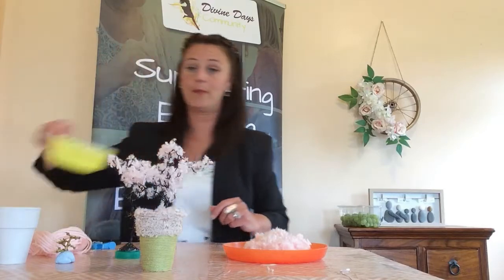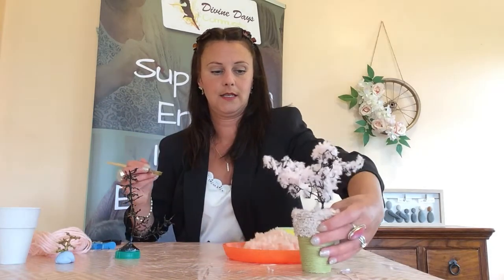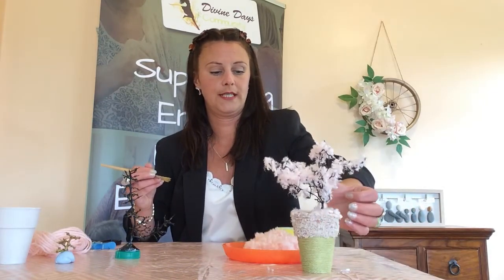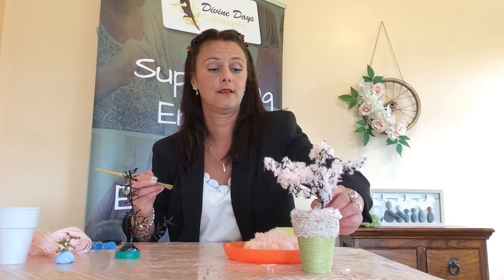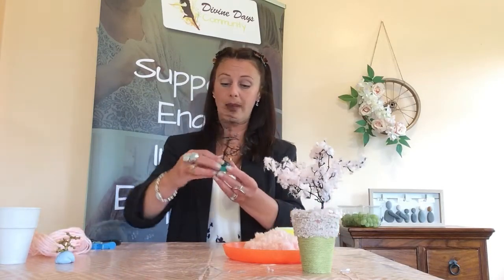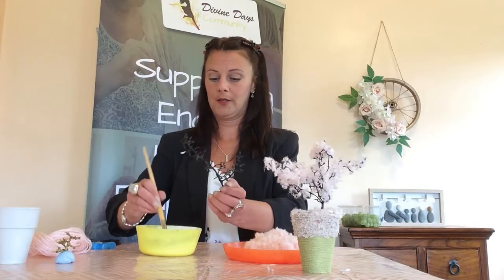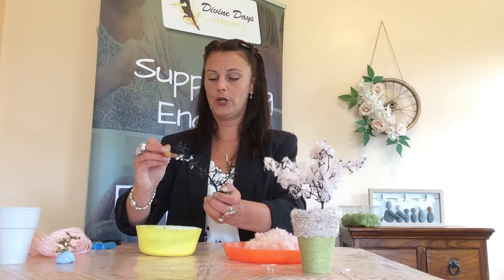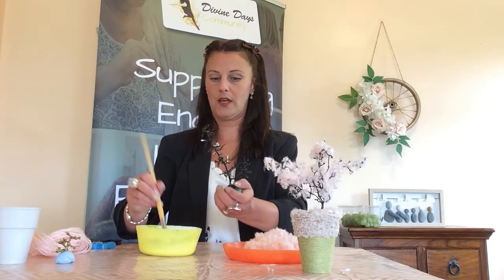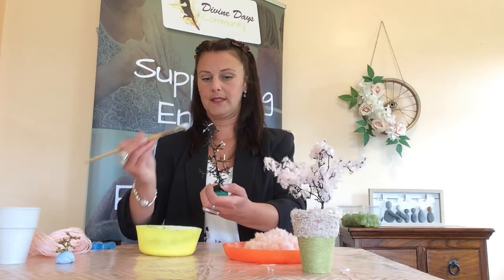We just need some PVA glue and a paintbrush. This one I didn't put as much glue on as I should have, so little bits have fallen off, but that's actually nice because that's what happens with blossom. It's painted and stuck onto the lid to give you a base. On the ends of the branches give it big dollops of PVA glue using a paintbrush, just on the ends, so that the actual tree stem stalk is still showing.